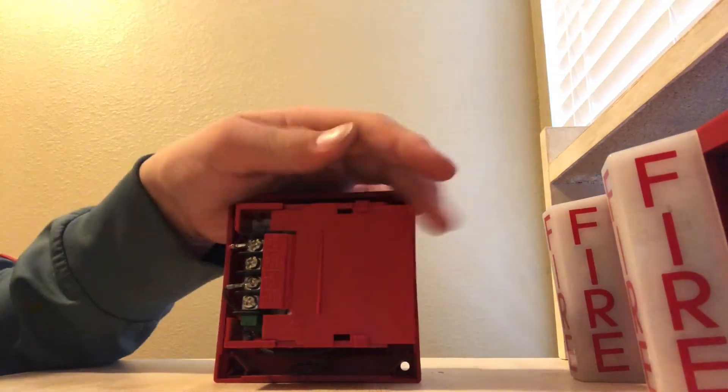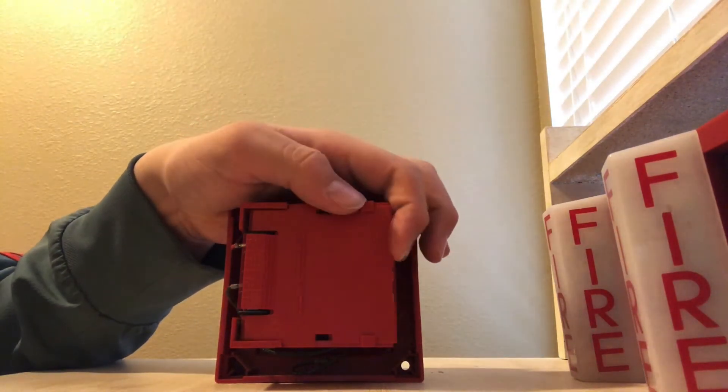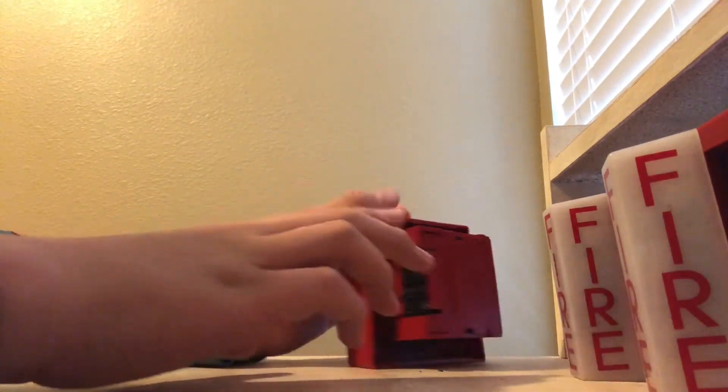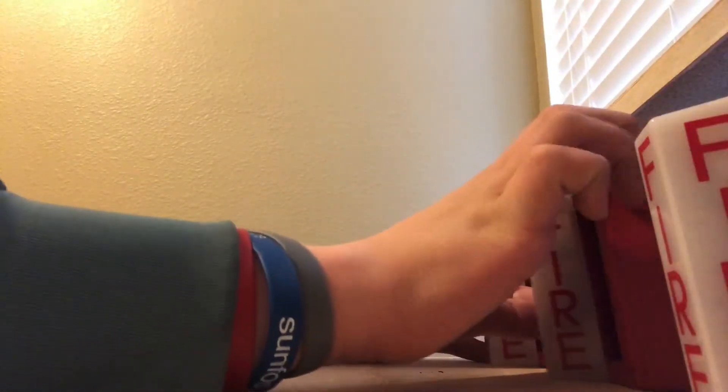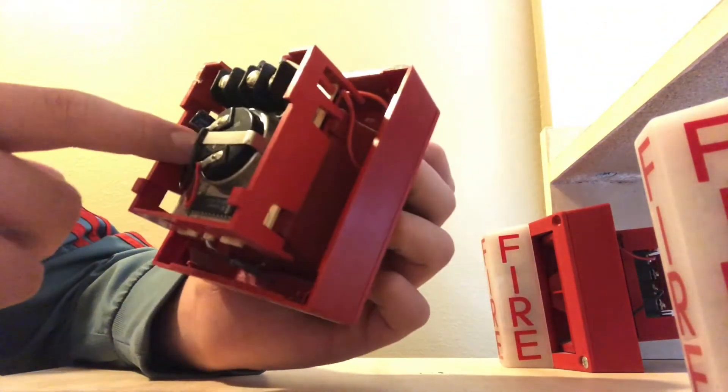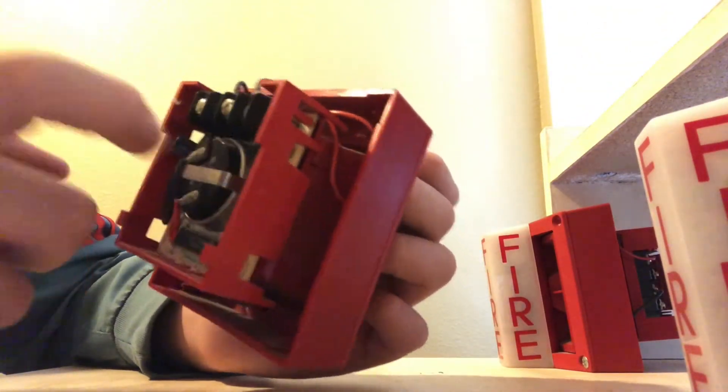I unboxed these earlier just to see them, and then I decided, hey, I'm gonna make a video — that's why the box is open. This one's kind of cool. It's the flathead, but you can see all the components to this alarm through the back.